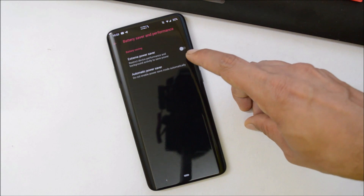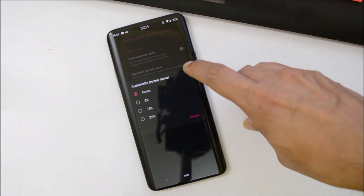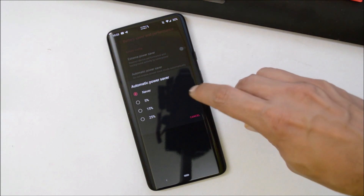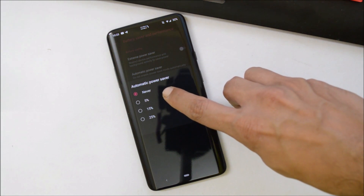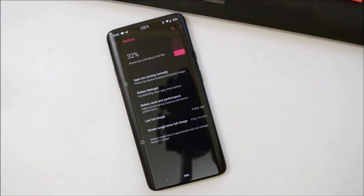Under Battery, we have Battery Manager, Battery Saver, and Performance options, in which you can enable Extreme Power Saving mode. You have a few options to set automatic power saver mode once your battery percentage goes below 5%, 15%, or 25%. The battery backup is also pretty good — I've been using it since yesterday and got around 4 to 4.5 hours of screen-on time.